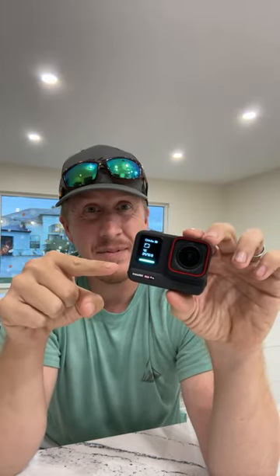Insta360 has just worked for me, and this isn't my only Insta360 camera. They grew because they were the first to create 360 VR-type cameras. I would say this is their first serious action camera to compete with traditional GoPros. I have the Insta360 X3, which is actually in my boat right now.